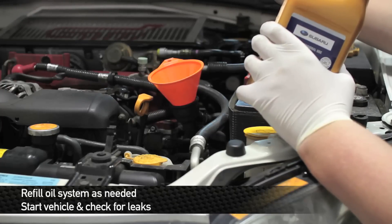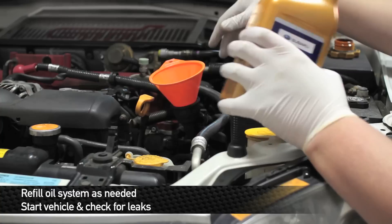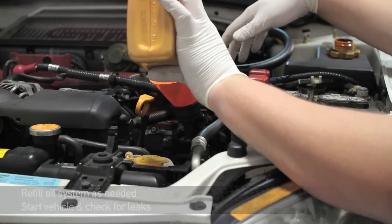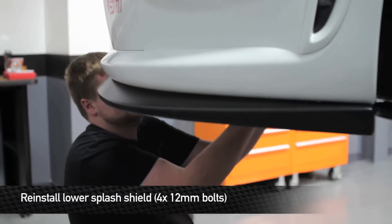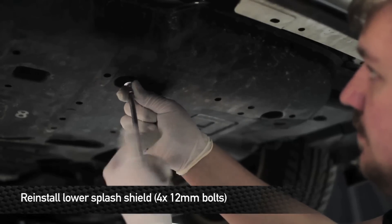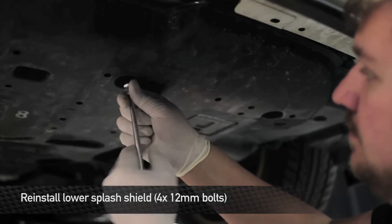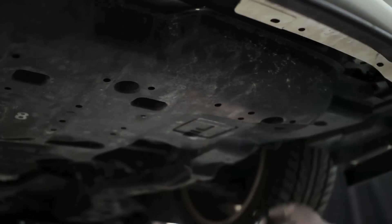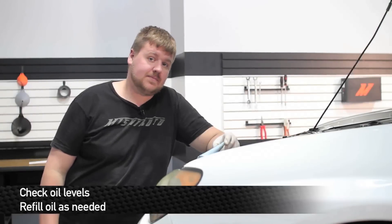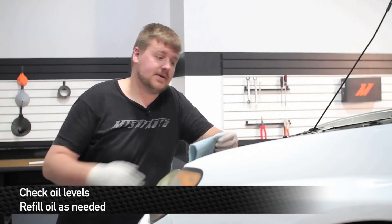Now it's time to fill the engine up with a little bit of oil. Once you have the oil added to the system, go ahead and start the car up. While you're letting the oil run through the cooler, take a look and see if there are any leaks. Next, reinstall the lower splash shield. Once you've added the oil, start the car up, let it run for a minute or two, shut it back off, and check the level on the dipstick.